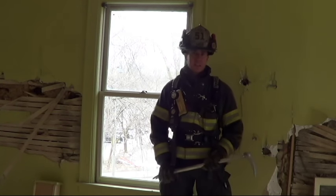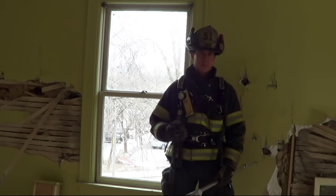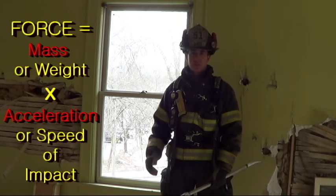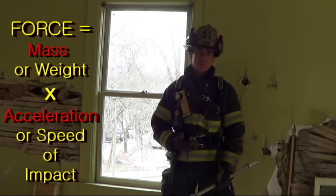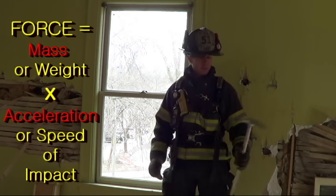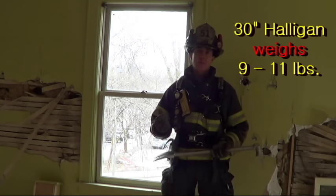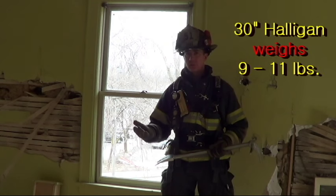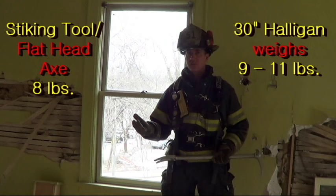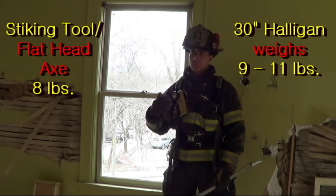The last factor to consider is the type of tool you use, and that comes down to simple physics — force equals mass times acceleration. In street language, a heavyweight tool is going to do more damage than a lighter weight one. That's one of the reasons I'm a big believer in bringing in the irons. An average 30-inch halligan bar weighs anywhere from 9 to just under 11 pounds. Pair that up with your striking tool — a flathead or similar style that should weigh at least 8 pounds. Both tools together or individually can do a lot of damage.